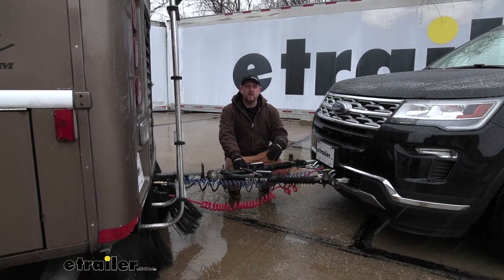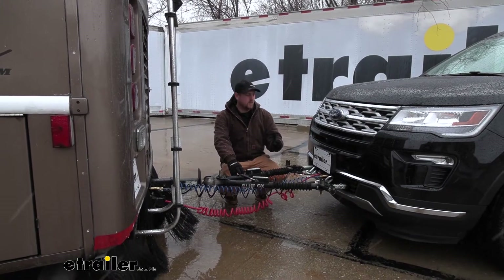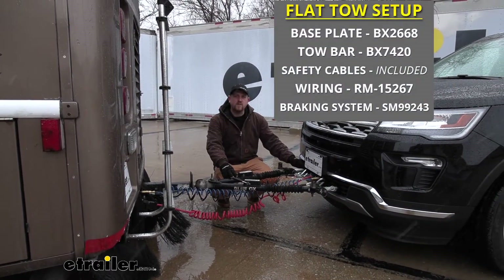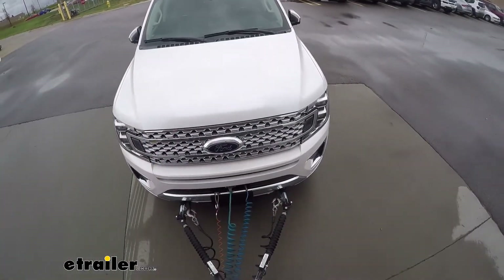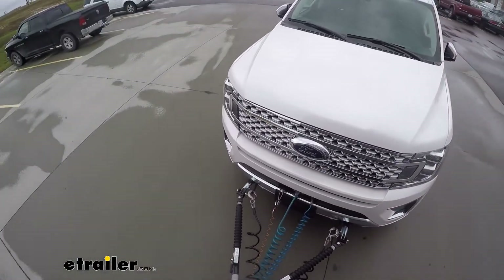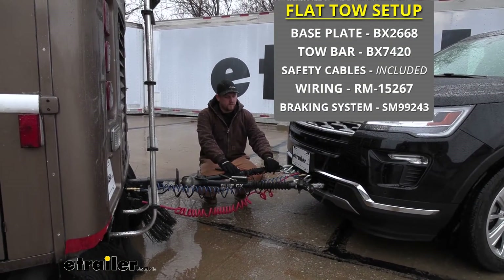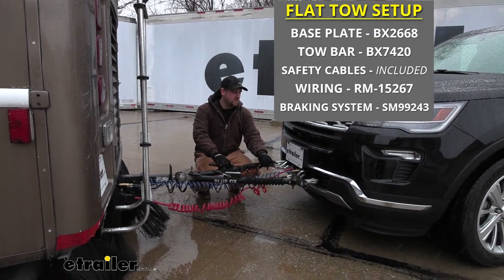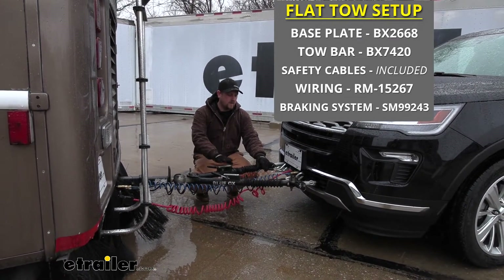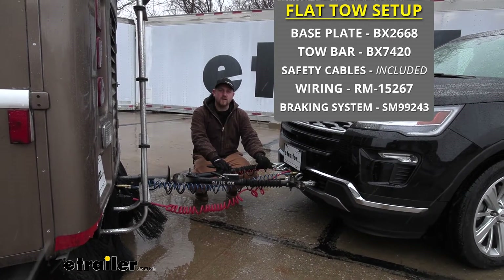There are going to be five main components needed to flat-tow your Explorer down the road safely. One of them is going to be the base plate here, which provides us with a solid and reliable connection point to hook up our tow bar to. The tow bar is going to go from the base plate to the back of the motorhome. We're also going to have safety cables, which is a secondary connection — just in case, in the event of a catastrophic disconnect, the safety cables are going to keep everything connected together.